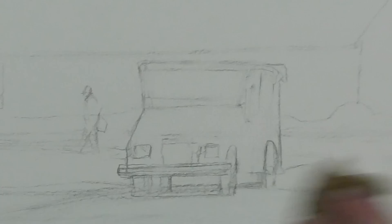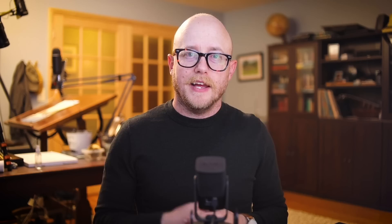Some people ask: if you paint in this way, what if you want to preserve some of the white of the paper? Well, you can do that. If that is the case, I will dampen all the back of my paper, and then when it comes to the front, if there's an area of white I want to preserve, I just go around that area with a sponge and I'm still able to maintain the white of the paper that I want to preserve.